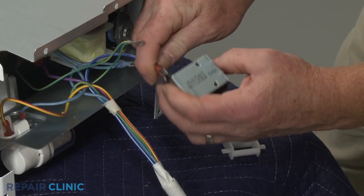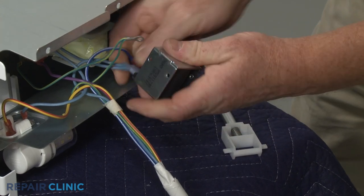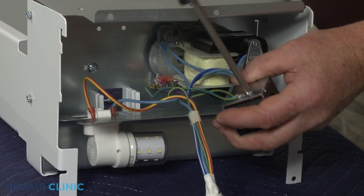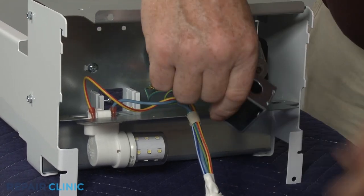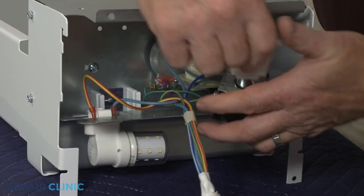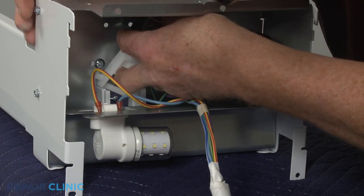Connect the power wires to the new solenoid terminals. Secure the grounding wire under the screw. Position the pin in the new solenoid, then align the assembly in the housing and re-thread the two mounting screws.